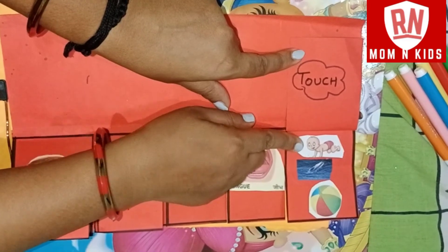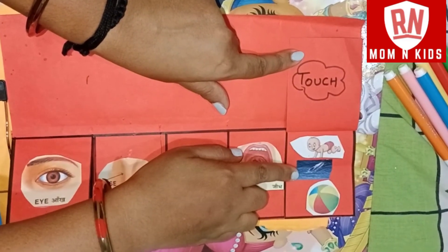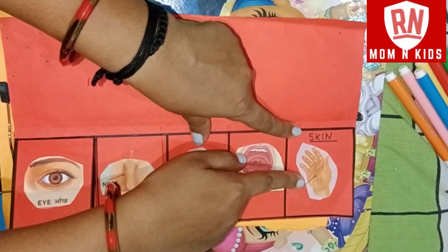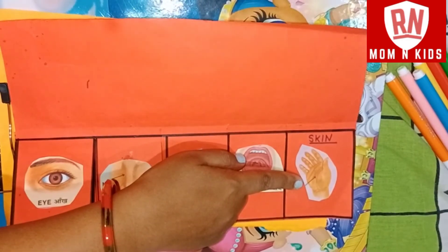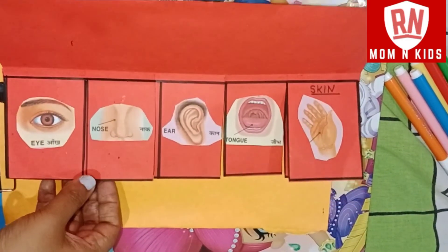The last sense is touch, from the skin. The skin is soft, water is wet, and the balls are hard. That is the five senses that children can remember.